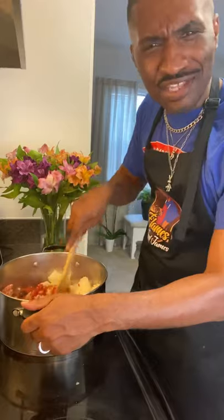Halloween should have been canceled this year, though. Y'all don't think so? Y'all letting the kids go trick-or-treating? Not this year. Halloween is closed. I'm about to go to the people's house, put the COVID in the bag, and bring it back home? No!